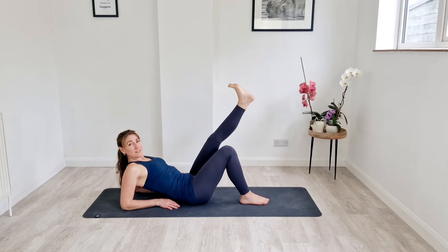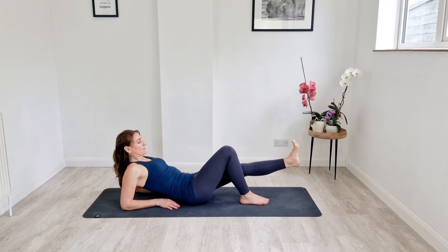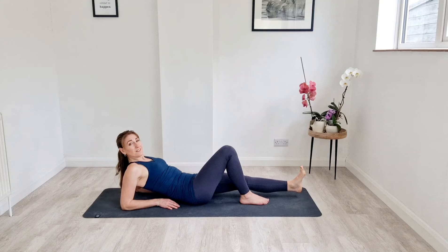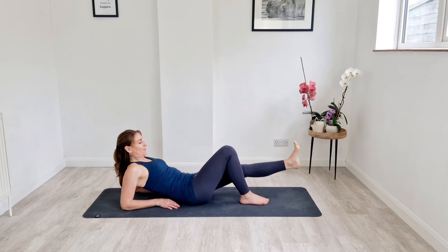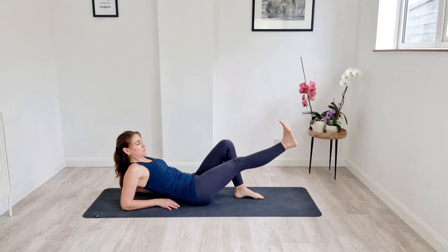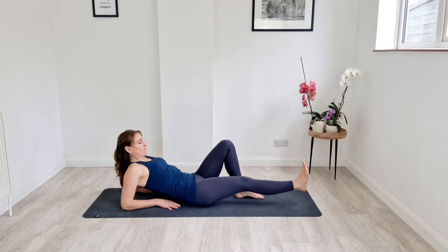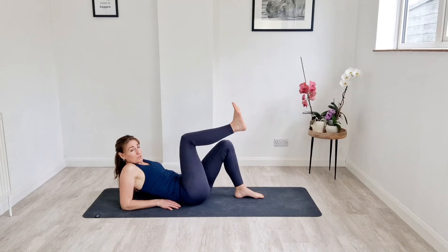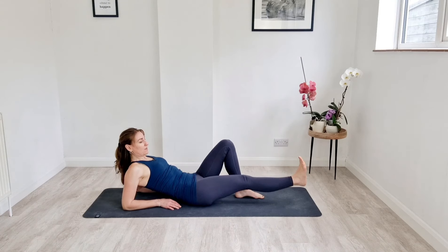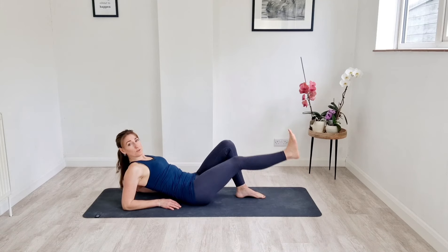We've got a nice straight leg. Last five seconds. And rest — bring that leg in. We're going to pick up the other leg and do the same thing. So right leg extends away, taps the floor, and then comes back in. Remembering that you're trying not to sink into the shoulders and you're trying to keep the body as still as possible — no arching or dipping of the back towards the ceiling or floor.